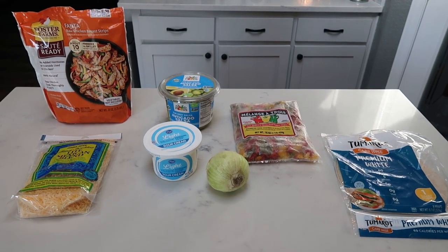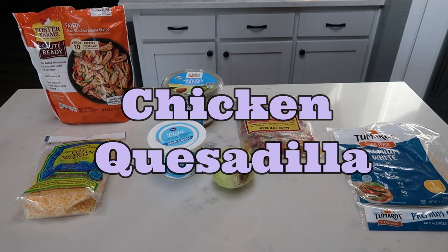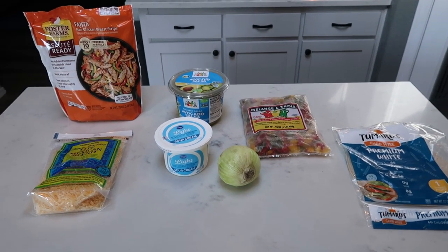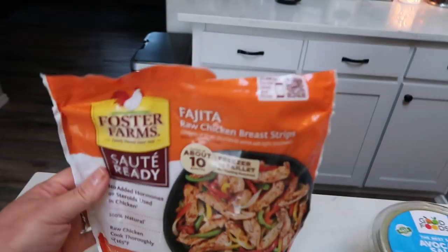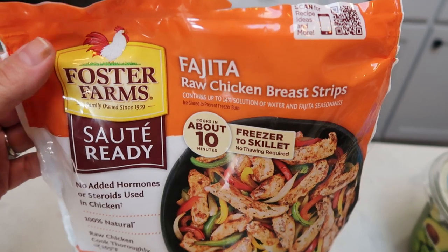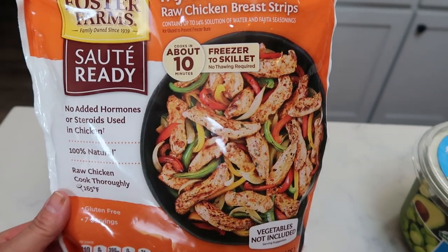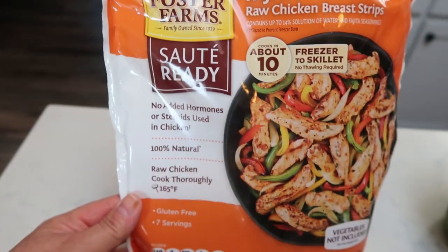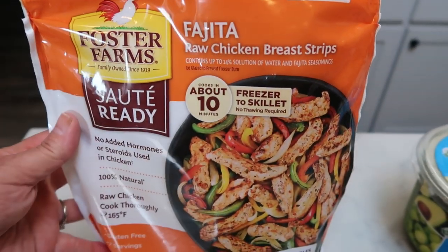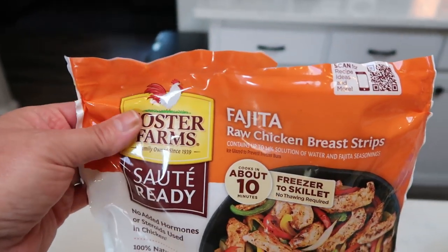For tonight's air fryer dinner, we are going to make easy chicken quesadillas. This is literally as easy as quesadillas can get, so this is a fantastic busy weeknight or weekend meal. For our chicken, we are going to be using Foster Farms Fajita Raw Chicken Breast Strips. The chicken is already seasoned, has no added hormones or steroids, it's 100% natural. You just need to cook it up in about 10 minutes in a skillet, and this is zero points for this seasoned chicken — the Foster Farms Sauté Ready.